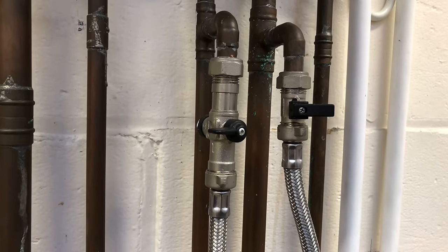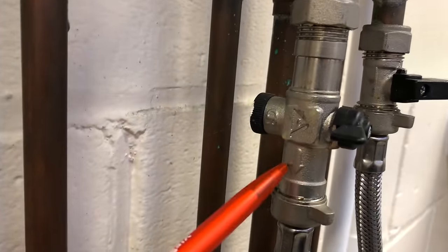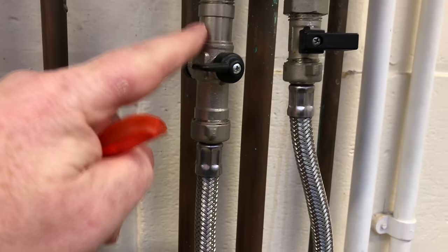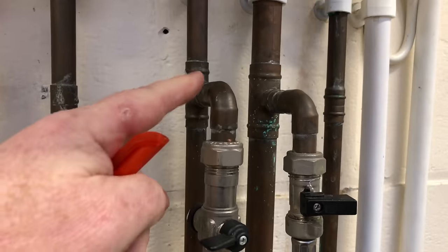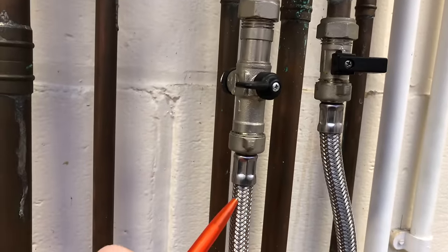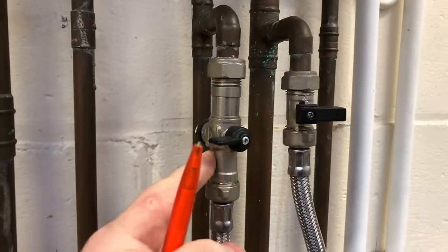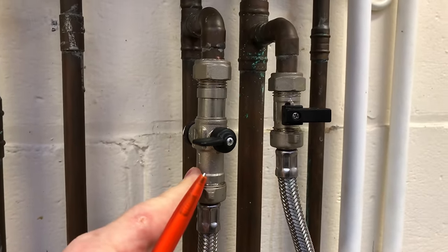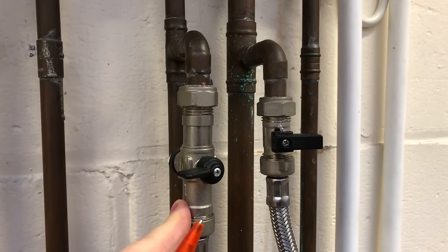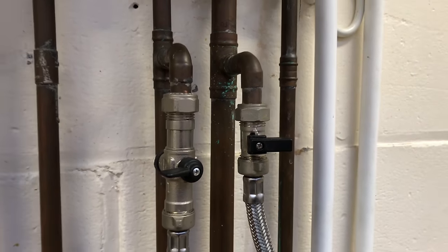One thing to note on this filling loop: it has a non-return valve on it, and the one with the non-return valve goes on the cold side. We don't want central heating water going back into the cold main, so always make sure you put these on the right way around. Also, when you come to top up the expansion vessel or drain the system down, you can do it from this valve, which makes it much easier.